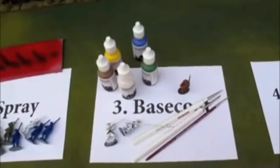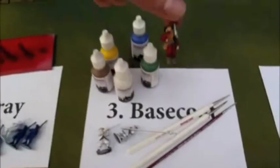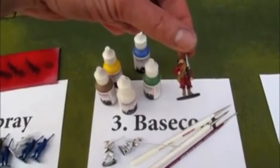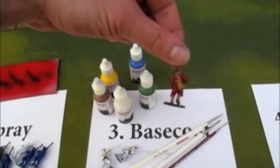Next step is base coating. This is the real killer. What you do is just paint on flat, basic colours. No highlights, no outlining, no tricky business. Flat stuff.